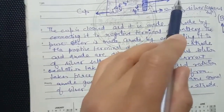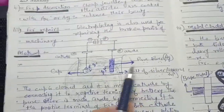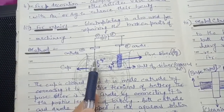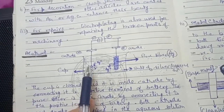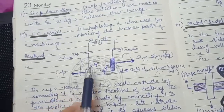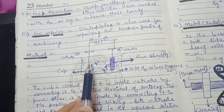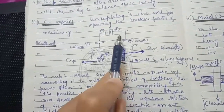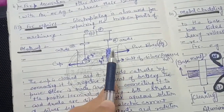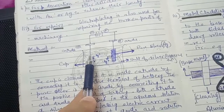We set up two electrodes: an anode and a cathode. The anode is made from the pure coating metal — for example, if we are silver plating, the anode is made of pure silver. The anode is connected to the positive terminal of the battery, and the base metal (the object to be coated) acts as the cathode, connected to the negative terminal.